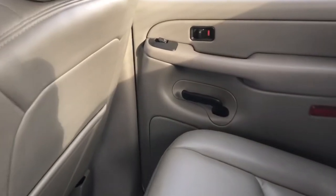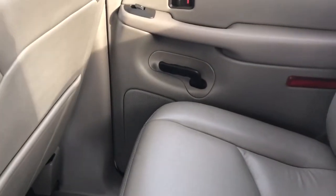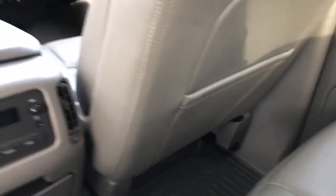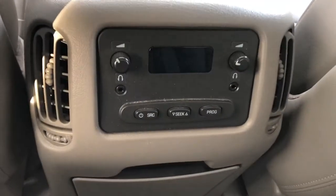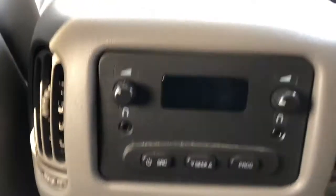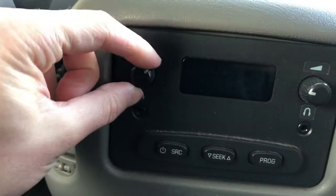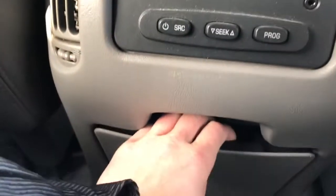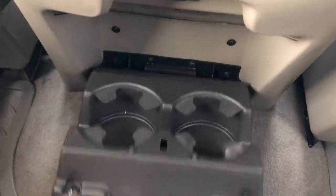Now moving on to the rear interior, we can see we have our door handle, window switch, speaker, and storage — same as the front. Back of the front seats we have leather magazine holders, and back of the center console area there is what looks like a climate control panel, but it's actually a volume control knob and headphone jack for the DVD player. Below that, we have some cup holders that pull out.